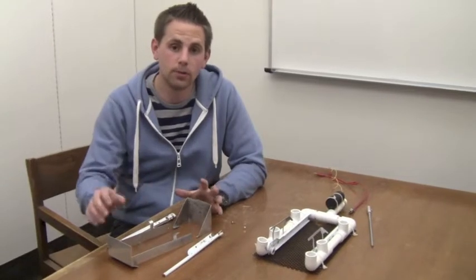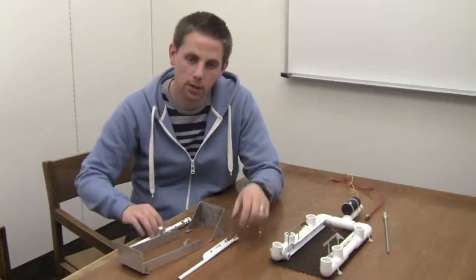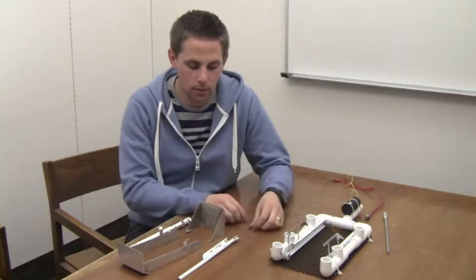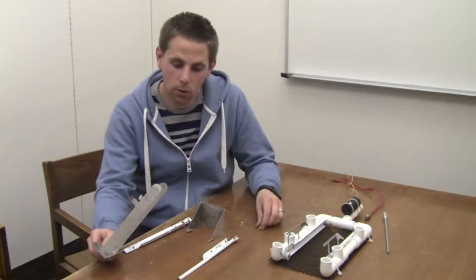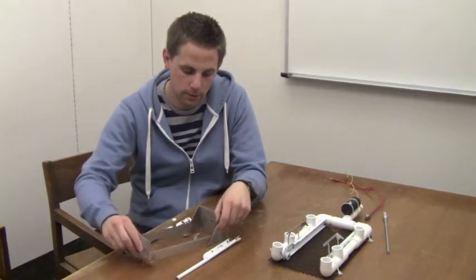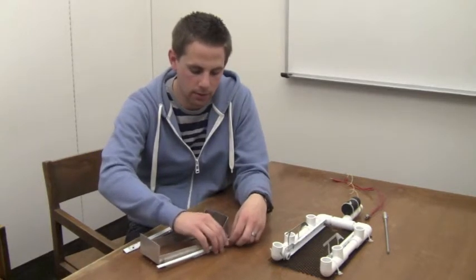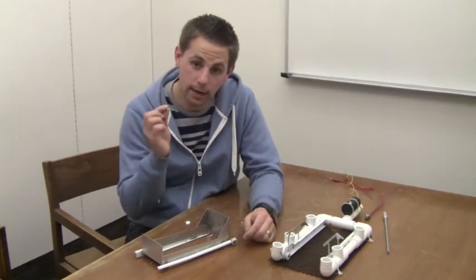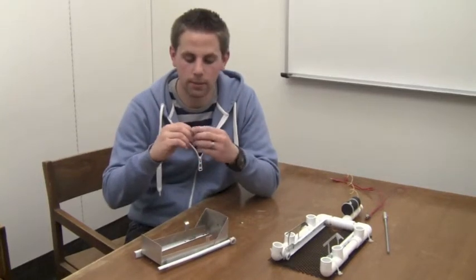Next we're going to assemble the actual retrieving arm. We have the retrieving arm, the positioner, the inner slides, and the brass brads. We're going to thread the brass brad through the holes of the retrieving arm, positioner, and the rails. Put the retrieving arm into the positioner, then put the rails on the outside, and take the brad and thread all three holes, then secure them by opening the brad up.